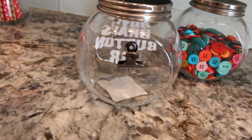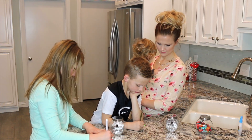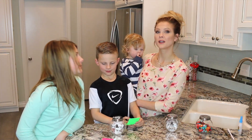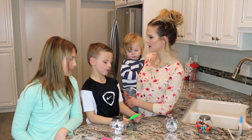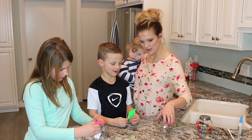Do you guys want to write down a goal that you have? I'm going to work for a new cheer bag. What about you? I'm going to work for a new Ninja Turtle. So you guys can just clip those to the back of your jar.